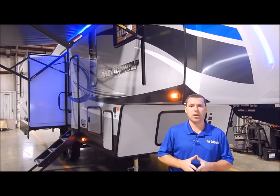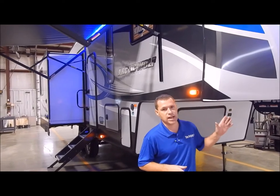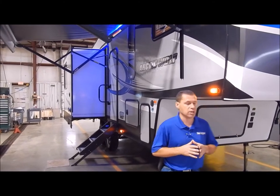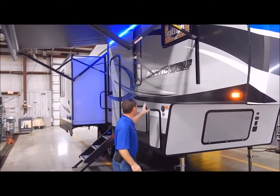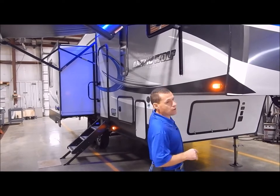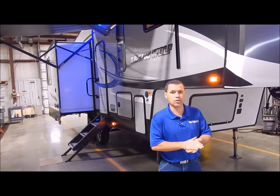This is a nice couples coach. Before we get started, I want to point out this is an all fiberglass unit with aluminum construction. When I talk about aluminum construction, I'm talking about every compartment door and window that you see is all framed in with aluminum. Some manufacturers just do the perimeter of the exterior wall, so it is built right in that regard.